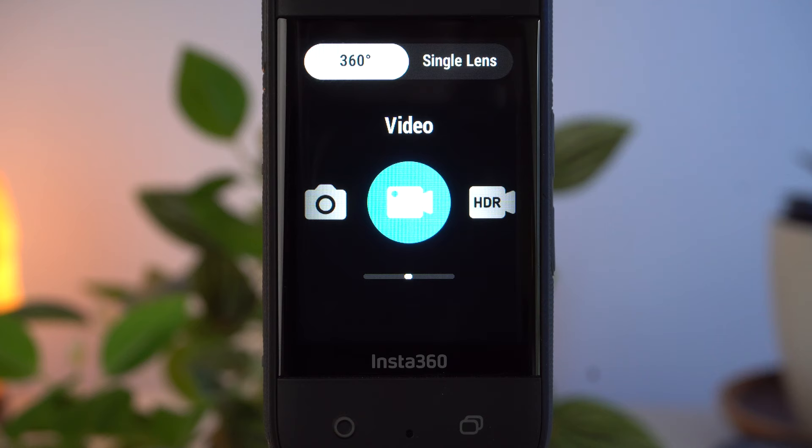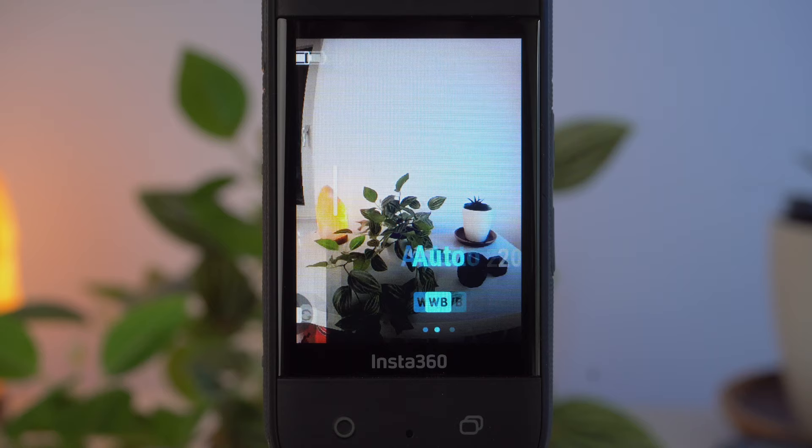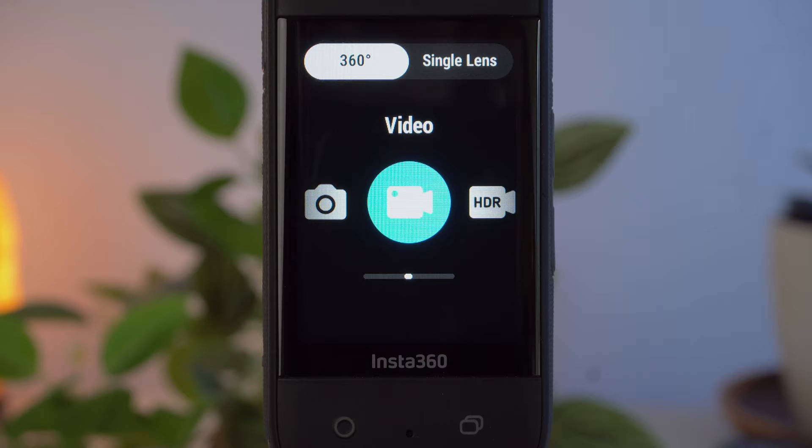In 360 mode for video recording you can choose between the standard video mode and the active HDR mode. The active HDR mode is intended mainly for situations where there are very bright and very dark areas in the image at the same time. Unfortunately, the active HDR mode doesn't allow for manual exposure settings. I therefore exclusively use the standard video mode in low light.